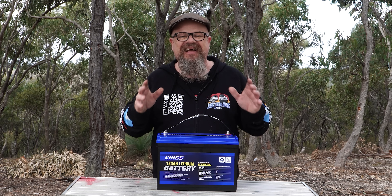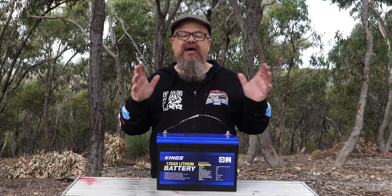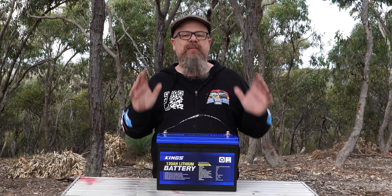That was a mouthful. We'll be doing a low load discharge, a medium load discharge, and a maximum load discharge. And after that, if it survives, we'll be pulling it apart.